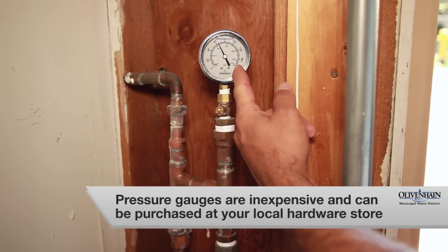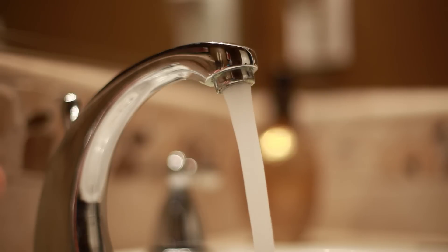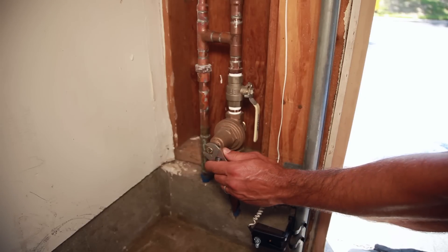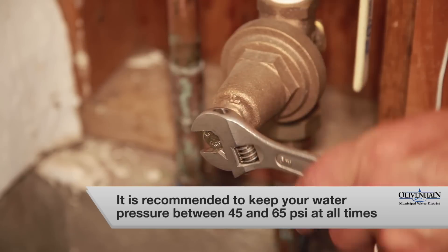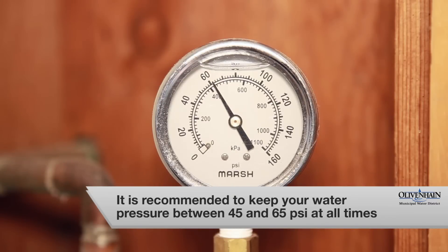This customer has a pressure gauge installed. This isn't typical but is helpful when adjusting your regulator. If you're experiencing high or low water pressure, a simple adjustment to the regulator can often fix the problem. The regulator will help keep the pressure inside your home at 45 to 65 PSI.